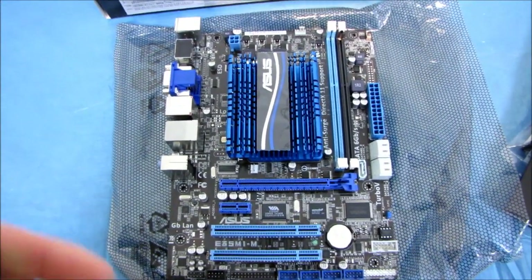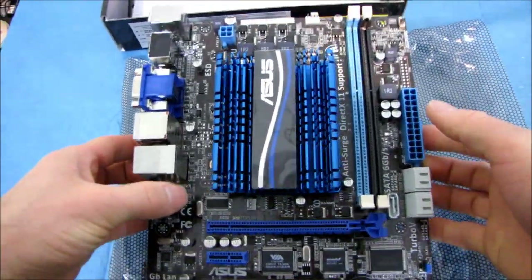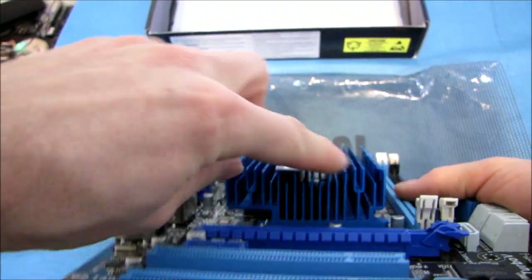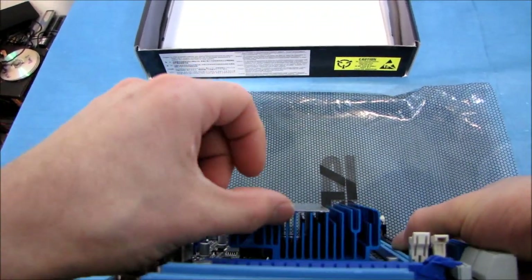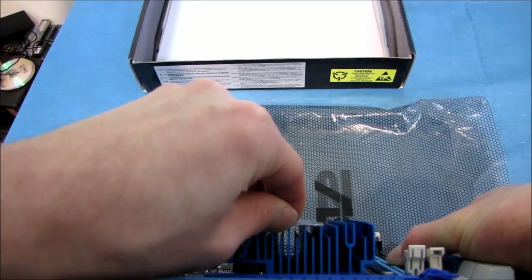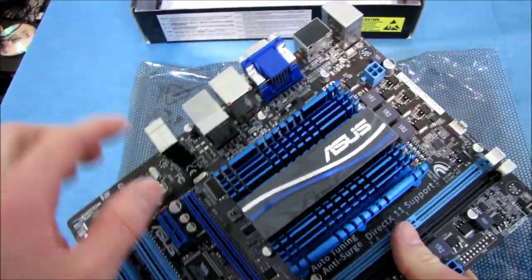In the middle of the board, where I would normally expect to find a CPU socket, I actually find only a heatsink. This CPU is actually pre-soldered onto the board. There's a nice passive heatsink on here with a lot of fins. ASUS has thrown a little ASUS label on top of it for branding, although it looks like that would come off fairly easily if you wanted slightly better cooling and didn't care about the ASUS symbol.